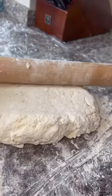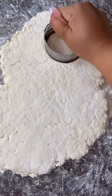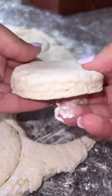Roll it out with a floured rolling pin until it is about half an inch thick, then we're going to cut them out. Now when you cut out your biscuits, do not twist. I know it is satisfying to do a little twisty thing, but don't do it.